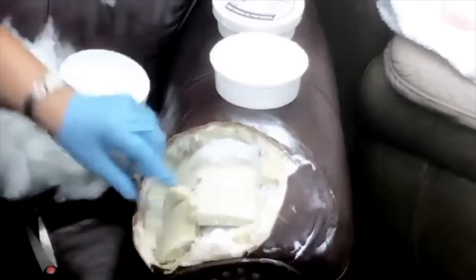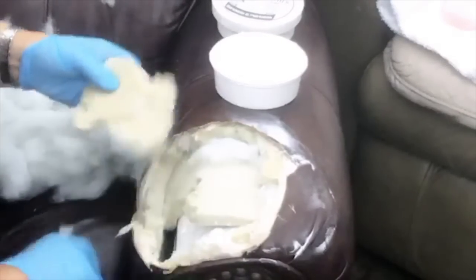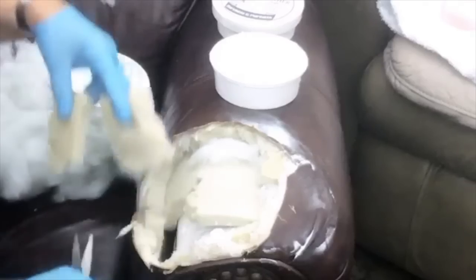So we have some pieces of foam that are already kind of stuck in here. I'm just going to trim that up a little bit. It doesn't have to be an exact science.